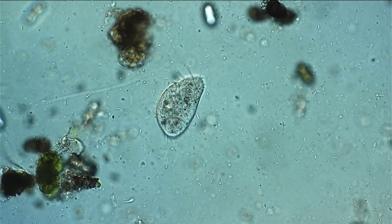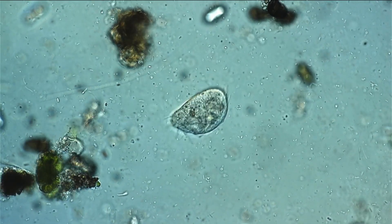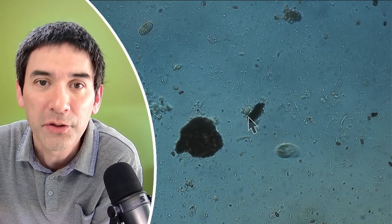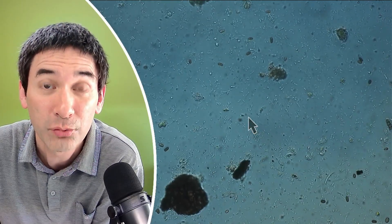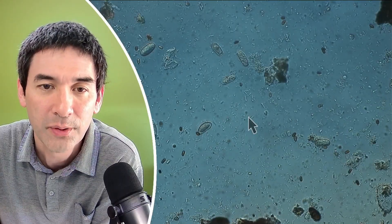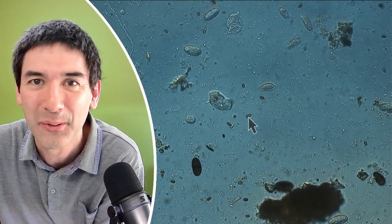Get yourself a microscope if you don't already have one and start observing. I hope these little videos inspire you to pick up hobbyist microscopy if you haven't already done so. I wish you all the best — happy microbe hunting as always, and see you in the next video. Bye!